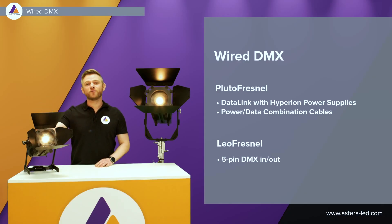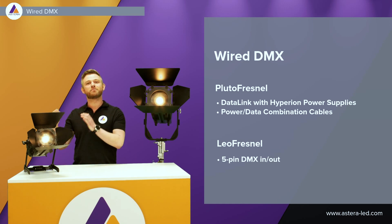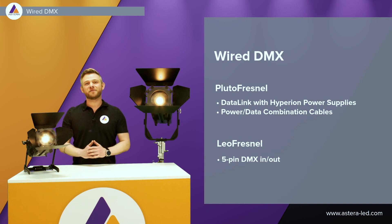Hard-wiring the Pluto Fresnel can be done with the data link together with Hyperion power supplies. On the data link we need four individual Hyperion power supplies and then we can power up four Pluto Fresnels. This can be done with the power and data combination cables from the data link to the Pluto Fresnel, which come in five different lengths: 200 millimeters, one and a half meters, 5, 10, and 15 meters.